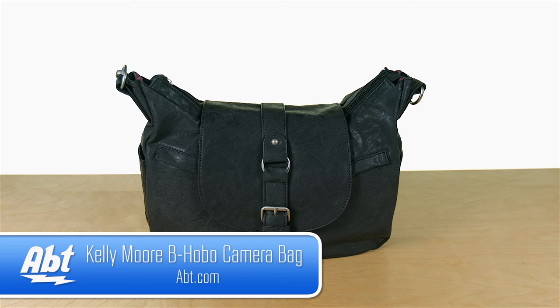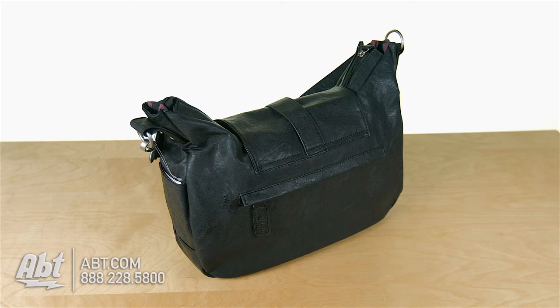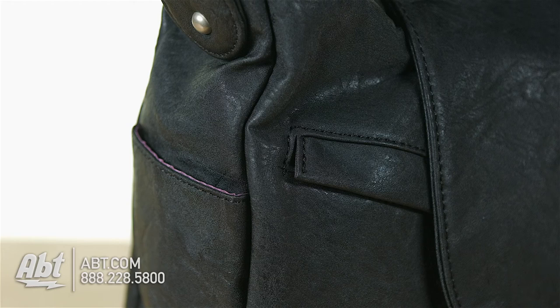Hi, I'm Shirley from APT and this is the Bee Hobo Bag by Kelly Moore. This multi-purpose hobo bag is designed with man-made materials that are water resistant, durable and accented with silver or antique brass hardware depending on bag color. The color shown is almost black.